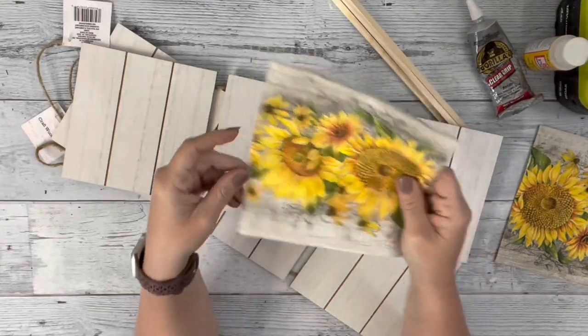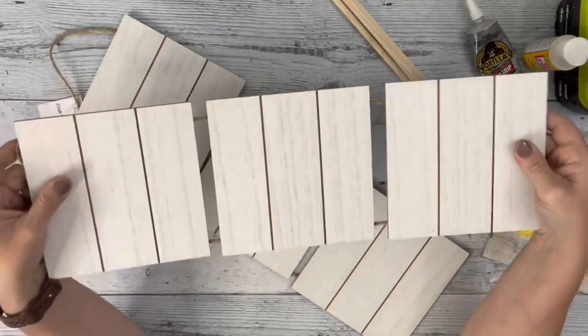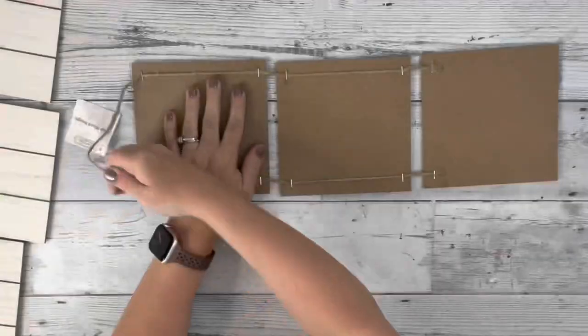Hey guys, it's Beth. Today I'll be using one of these napkins from Amazon and two of these hangers from Dollar Tree to make a planter box.